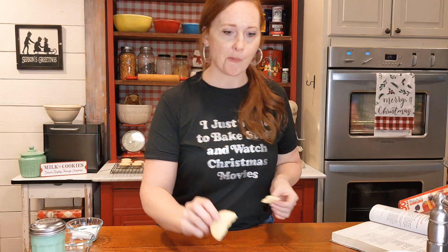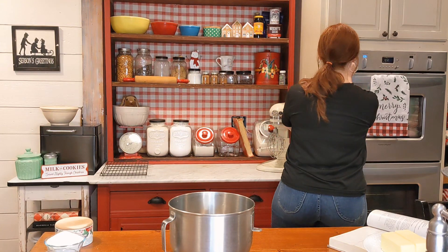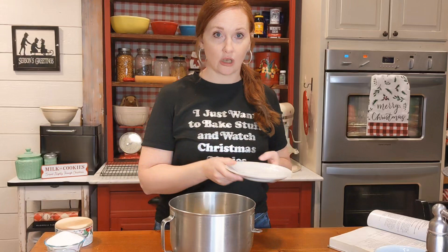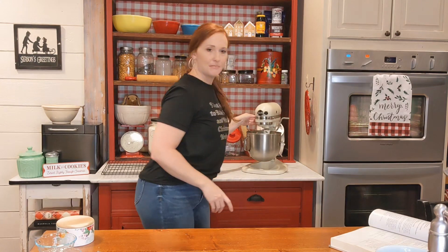Let's go ahead and get started by preheating our oven to 375. I'm going to add one whole cup of butter, softened to room temperature, and then we're going to add a cup of sugar. I definitely don't mix anything by hand — I'm going to use my trusty KitchenAid. Let's get that well blended, then I'm going to add my powdered sugar.